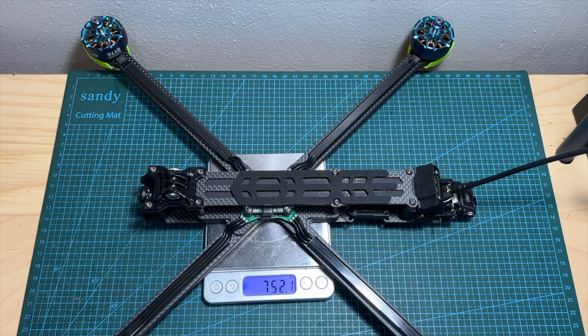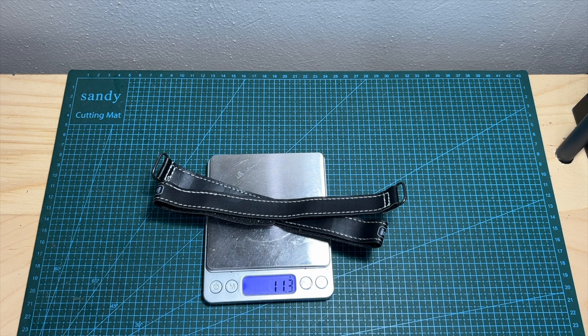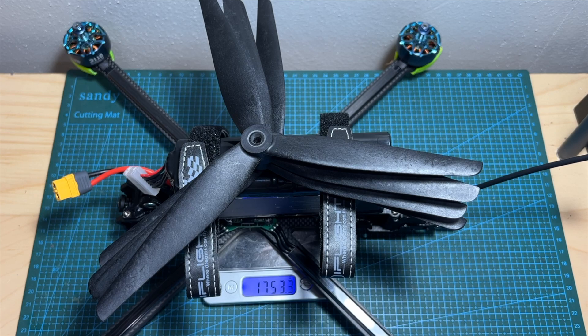As for its weight, without propellers the XL10 weighs about 752 grams. The weight of 4 propellers is about 98 grams. The two battery Velcro straps weigh 11.3 grams. This 8,000mAh 6S2P lithium ion battery pack weighs about 892 grams. So this is basically a sub-2500 gram setup, as the total weight of this quadcopter including the pretty massive lithium ion battery pack, a set of props and the two battery Velcro straps is 1753.3 grams.